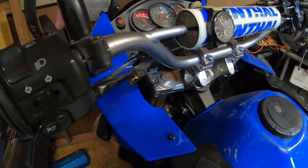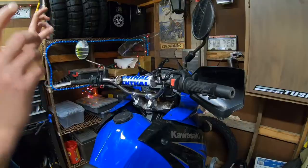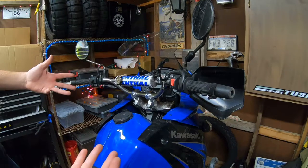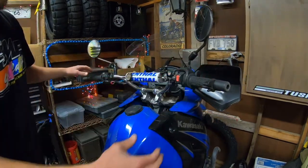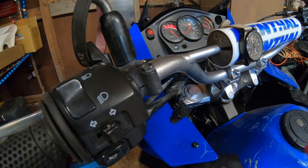Wrap that in electrical tape and voila. Now remember, by bypassing that safety switch you will be able to start the bike in any gear — it will turn over on you. I'm in first gear right now and it will turn over. So just don't forget to pull that clutch in. I hope you guys found the video helpful, I'll catch you in the next one.